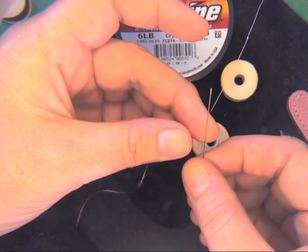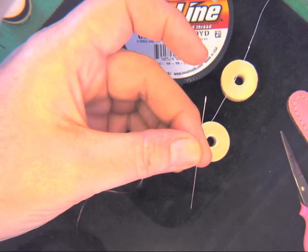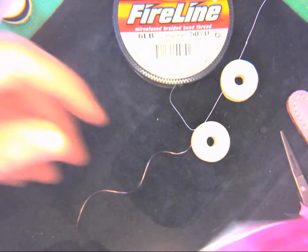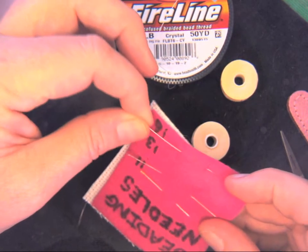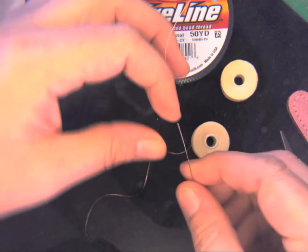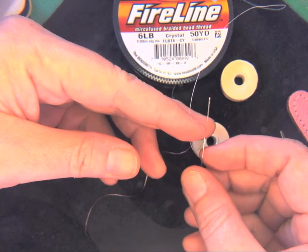I'm not a huge fan of these size 13s — I actually prefer the 16s that have a gold eye. For some reason the gold eye ones are just easier to thread. I have no idea why. That would be a really cool science experiment if somebody wanted to figure it out.